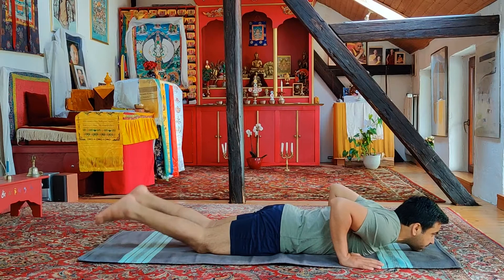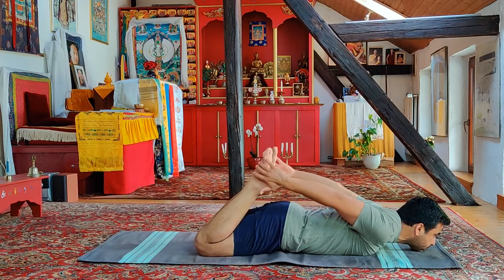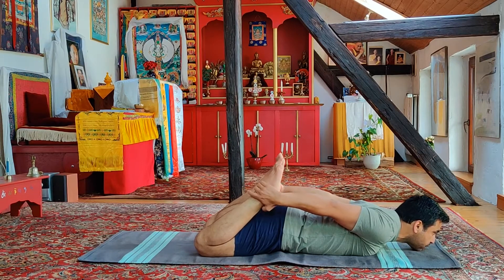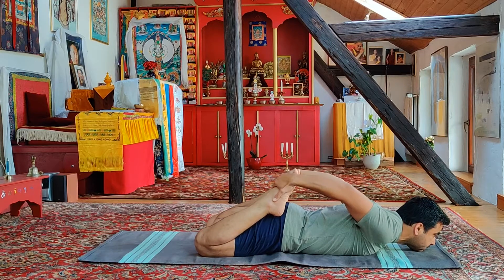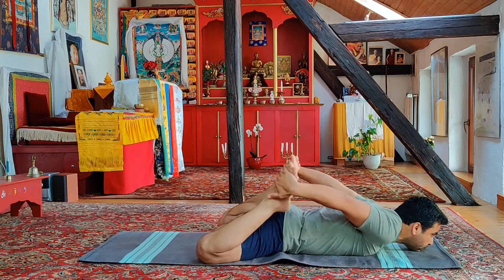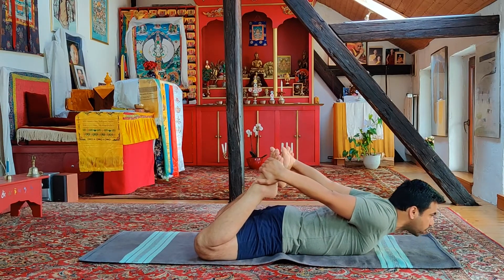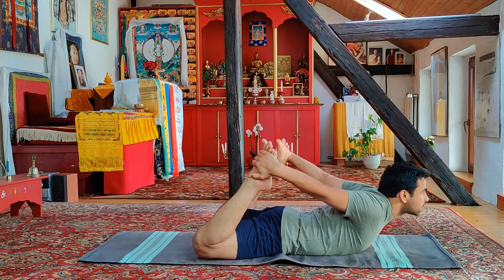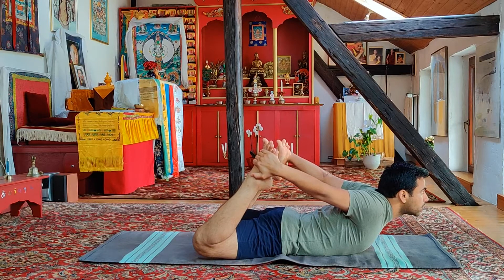In the first variation, deep breath in, we bend both knees and we're trying to grab at the ankles. If your hands are not able to reach your ankles you can also grab at your toes. Deep breath in, spread your knees wide as wide as you can, with deep inhalation gently going up — just rising your chest up. Inhaling and exhaling deep. Eyes trying to look in the center of your eyebrows and continue deep breathing.